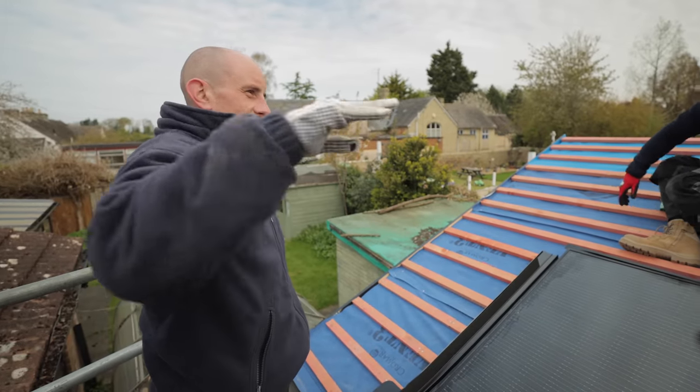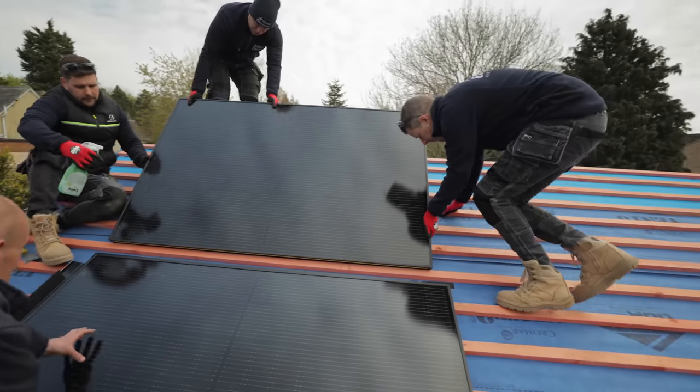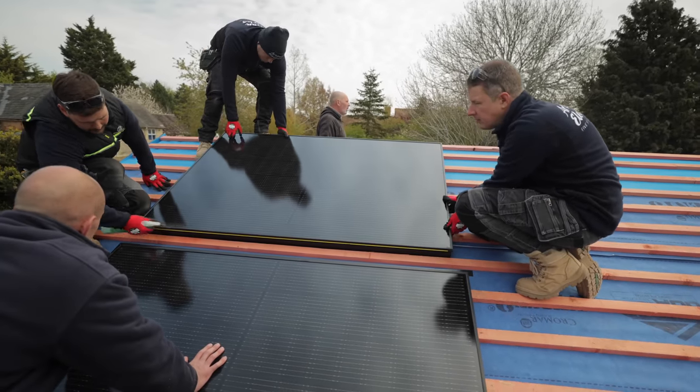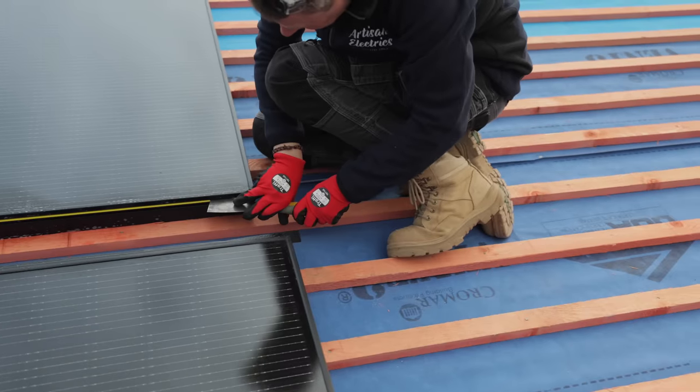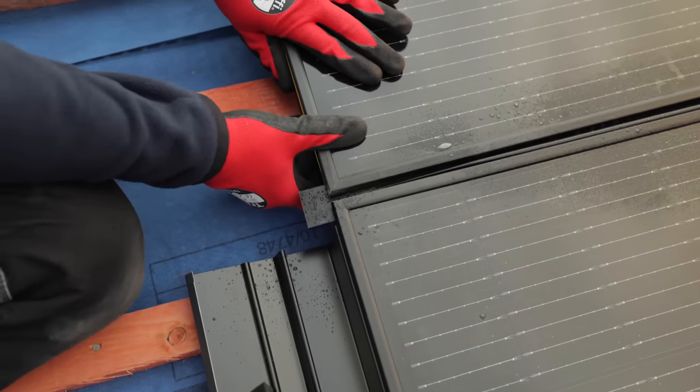For any of the flashings, always start pushing from one end - if you go both ends, the middle will bow. Get it onto that batten, lay it flat on the batten, then move the gasket up and engage one end. Make sure it's lying down the side true - get it right tight.